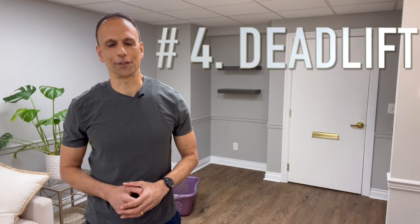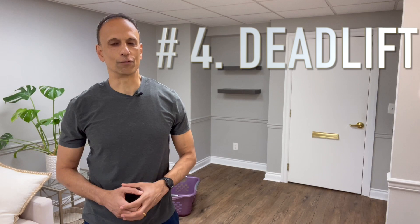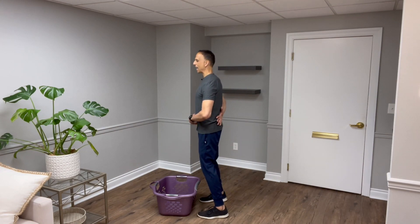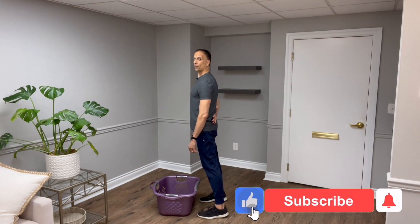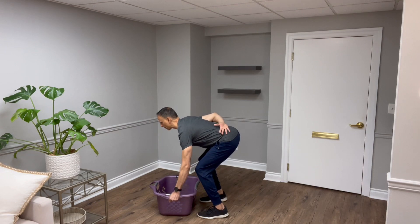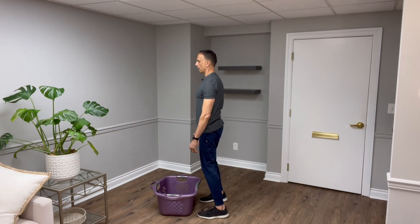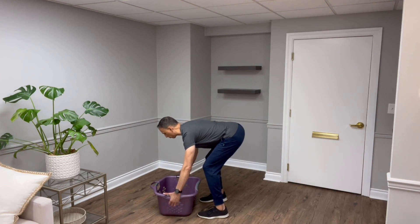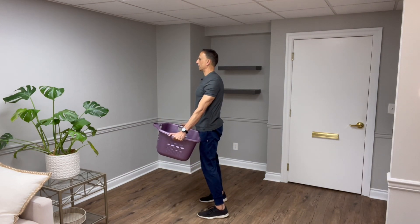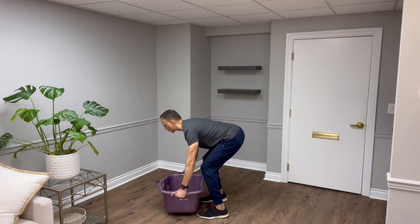This last exercise gets people a little nervous — it's called the deadlift. You may picture people lifting hundreds of pounds, but the deadlift is a very functional movement; think about lifting a laundry basket or a box from the floor. I recommend practicing with a sturdy laundry basket. The key is learning how to hinge at the hip — notice how flat my back is. As long as I drive my hips back, I can bend my knees a little and come down with a flat back. Scapula in the back pocket, push down with my feet, and lift the basket up, then come back down and touch.